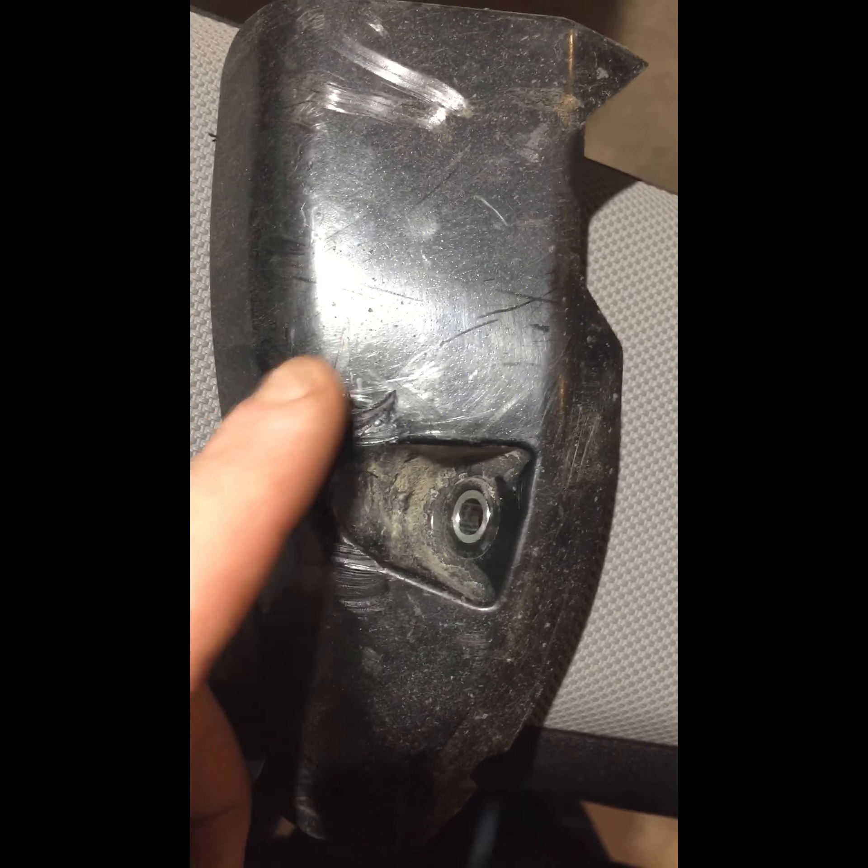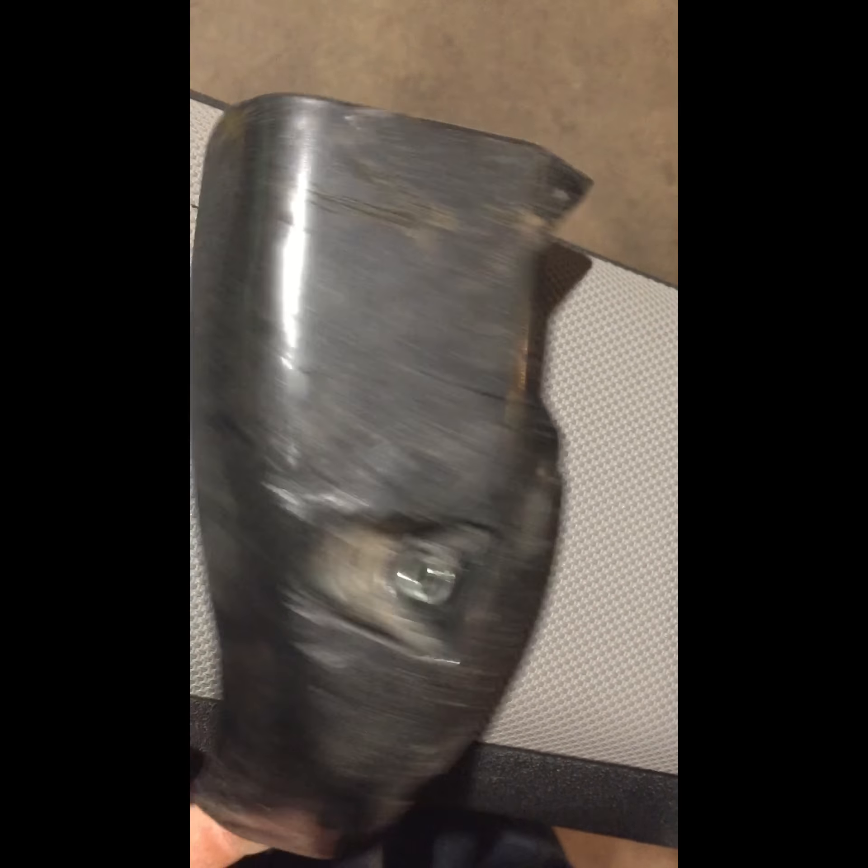Here's the stock plastic guards we took off. As you can see, this one here is already taking a pretty nasty hit. So we're going to sub that out for some aluminum.